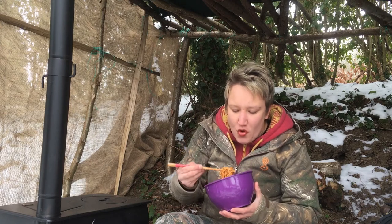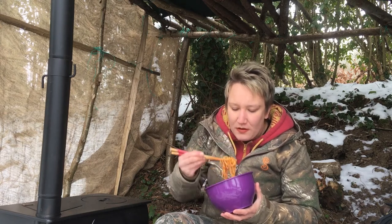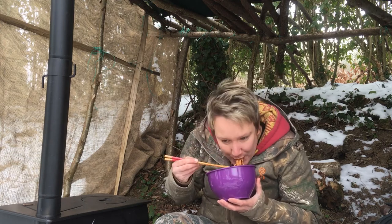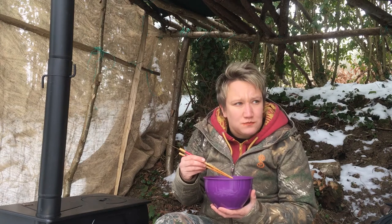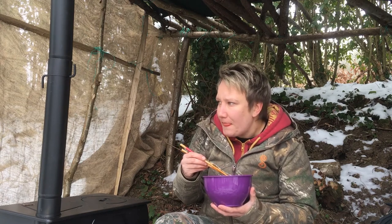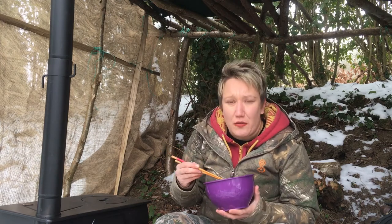I just spilt them all on myself! So though it's freezing cold out here, I'm definitely starting to get a lot warmer.